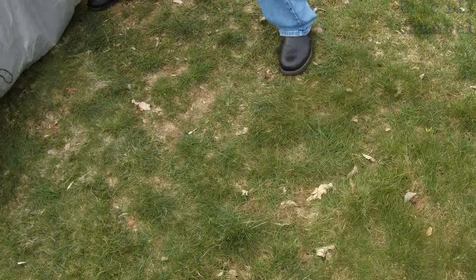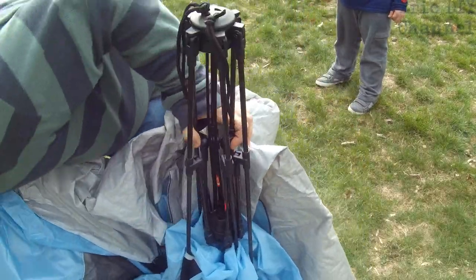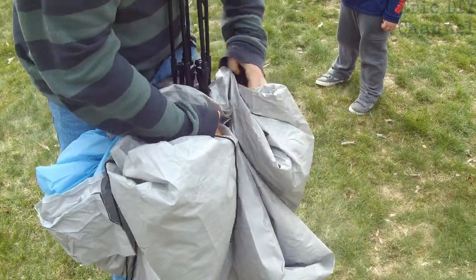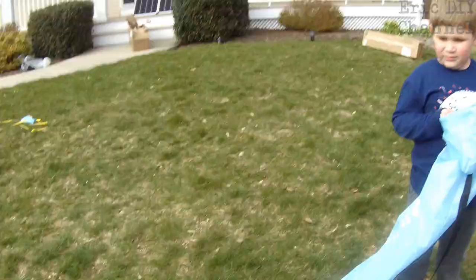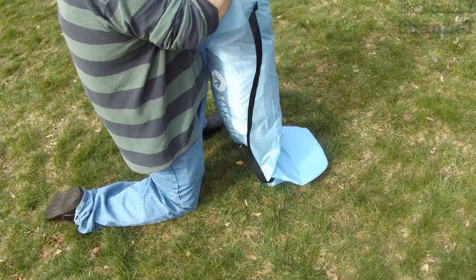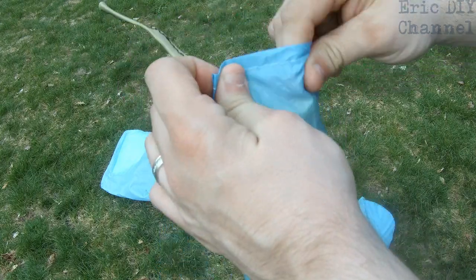Fold everything in towards the center. Once you have all the ends of the poles snapped towards the center, pull everything towards the center and wrap it around. They give you a black strap to put around it so it folds up easily and is ready to go inside the storage bag, which has a carry handle. They also give you a separate carry bag for all the stakes that are included with the easy-up tent.